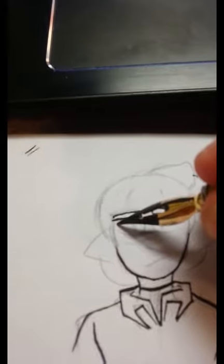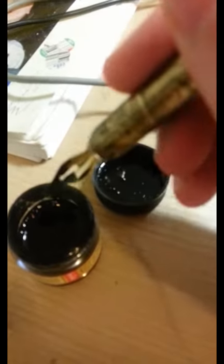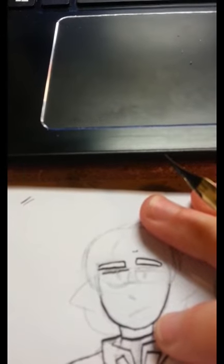So, how to ink with a dip pen. Basically you kind of go like ooh, and then you realize oh fuck, I have no ink. So you're gonna go here, you're gonna kind of go inside a little bit — then you're gonna go, ooh, I didn't dip it in, did I. Fuck.